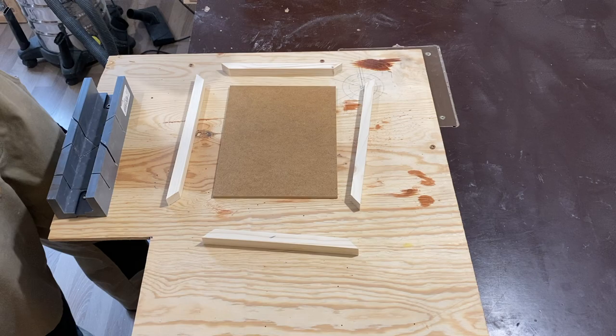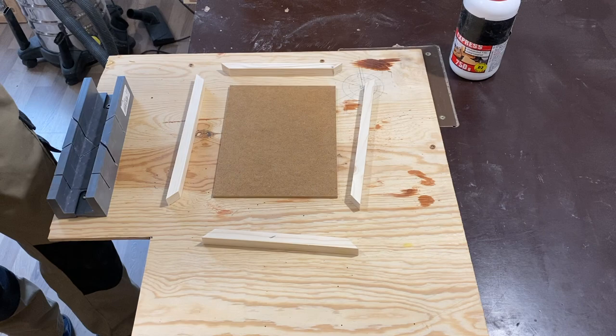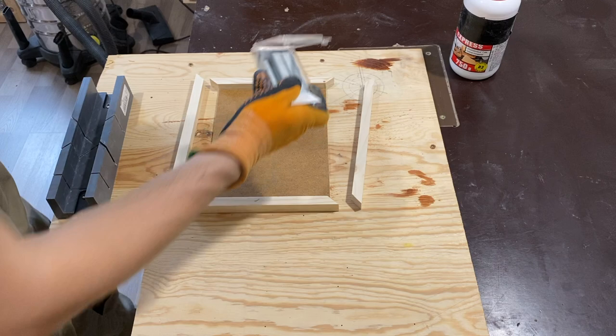To put the frame together I will use some D2 wood glue with fast dry and some staples. You can use any kind of staples, even the ones for paper, and a small hammer — this should give the frame an extra reinforcement.